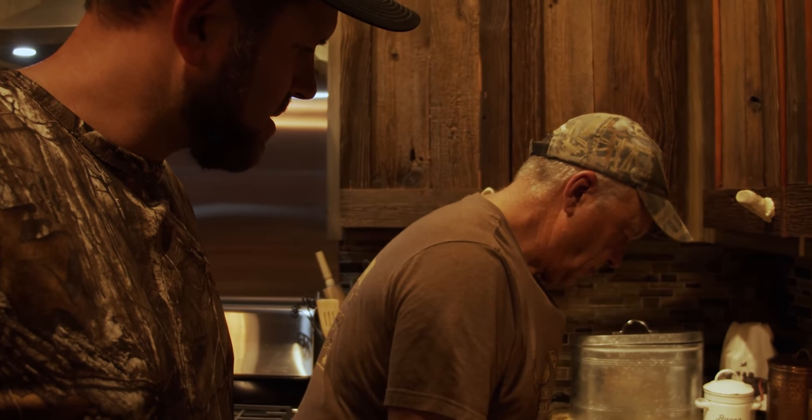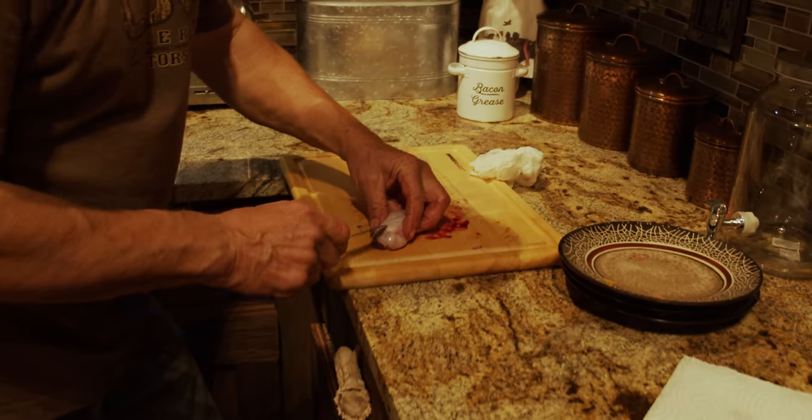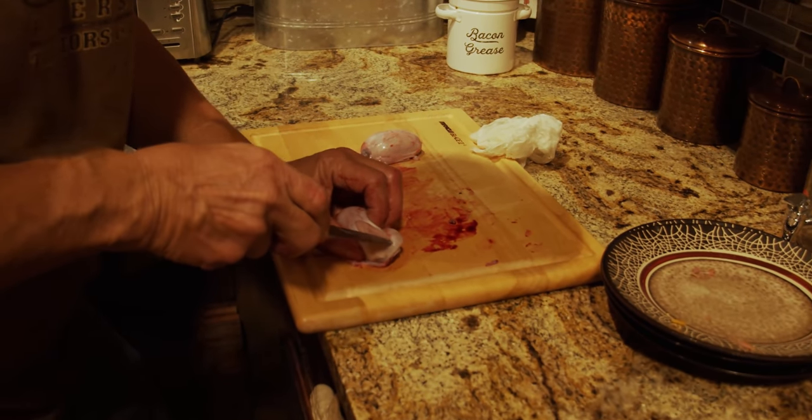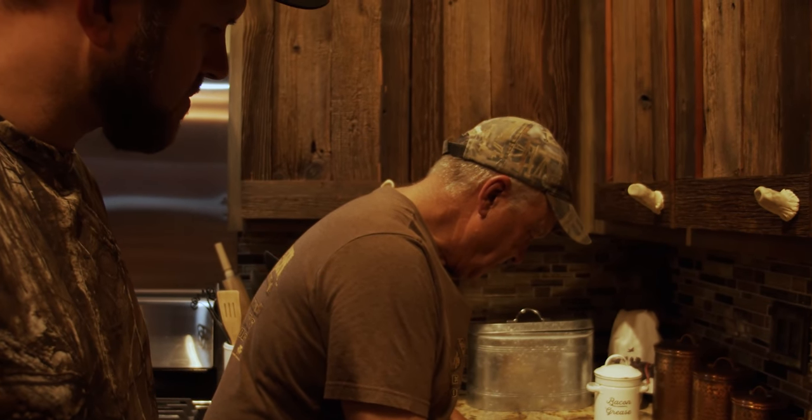I'll leave them okay — if nobody else wants them, I guarantee I'll eat them. I don't think I'm gonna have to fight for them though. Give them a try, you'll like them, I promise you.